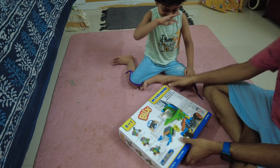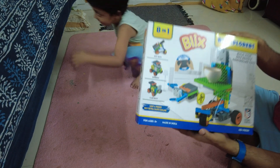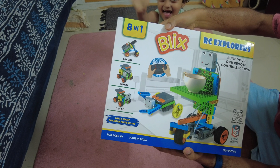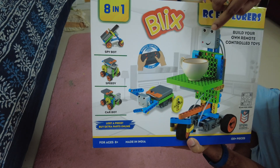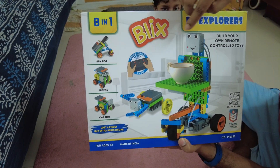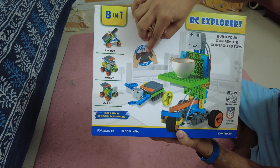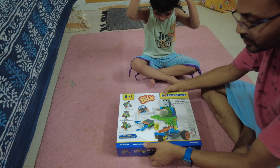This is an unboxing video of the Blix 8-in-1 RC Explorer. RC means remote control. Here is the remote control — this is the transmitter and this is the receiver. You play with this item, and this receiver will send signals to the motor so you can control the whole vehicle using the remote.